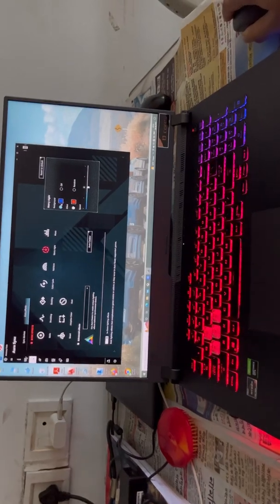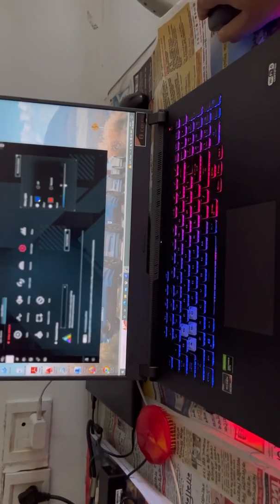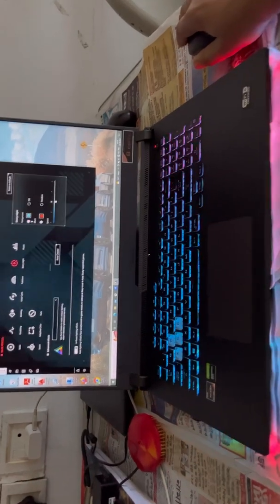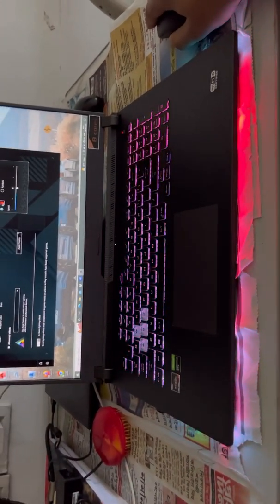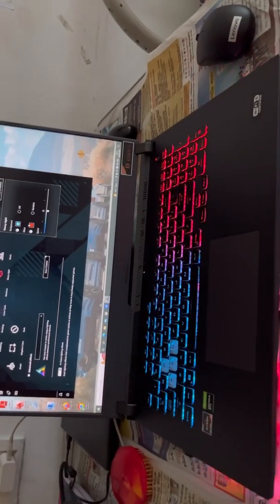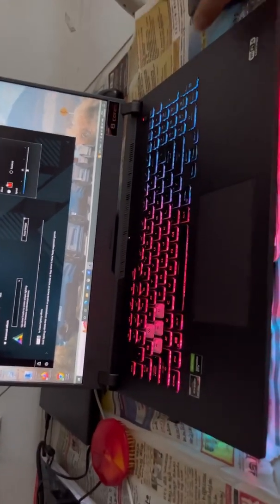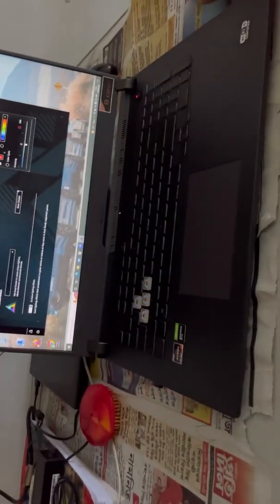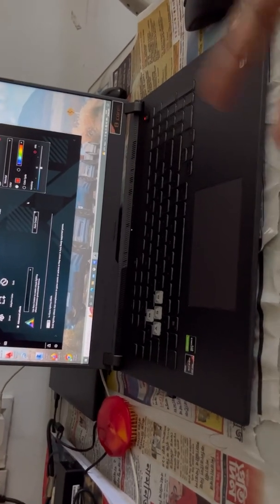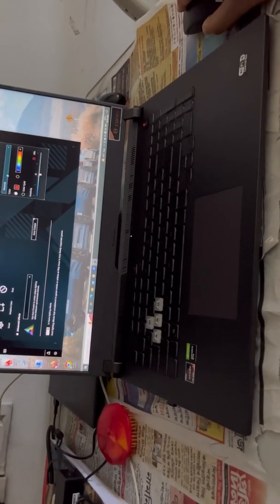If you want blue, select blue and you can see it changes. When you open the settings you will find it very simple to use — you can do it by yourself. Next is the music setting. This setting will only work when you are playing music.